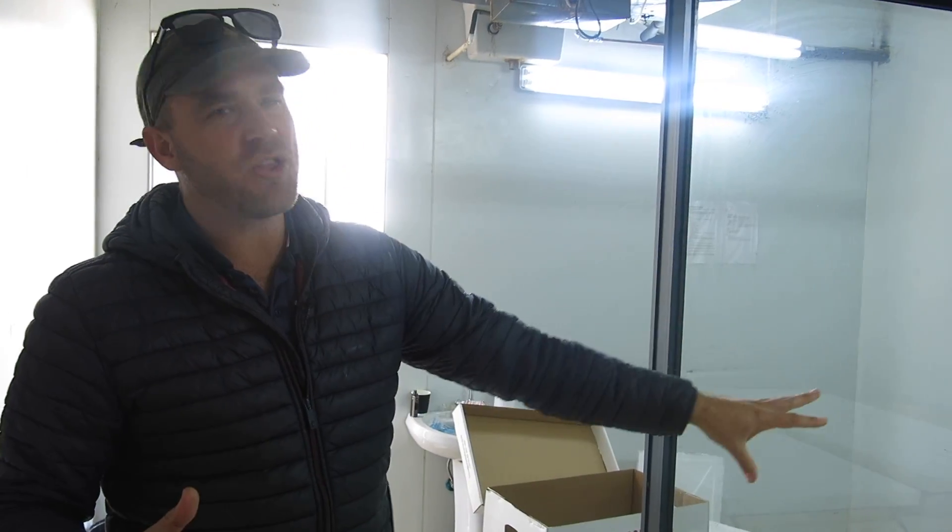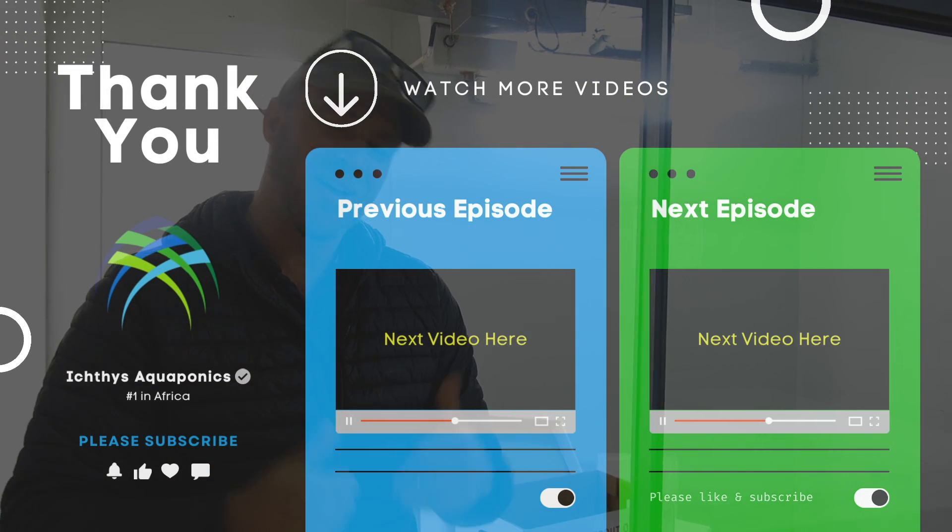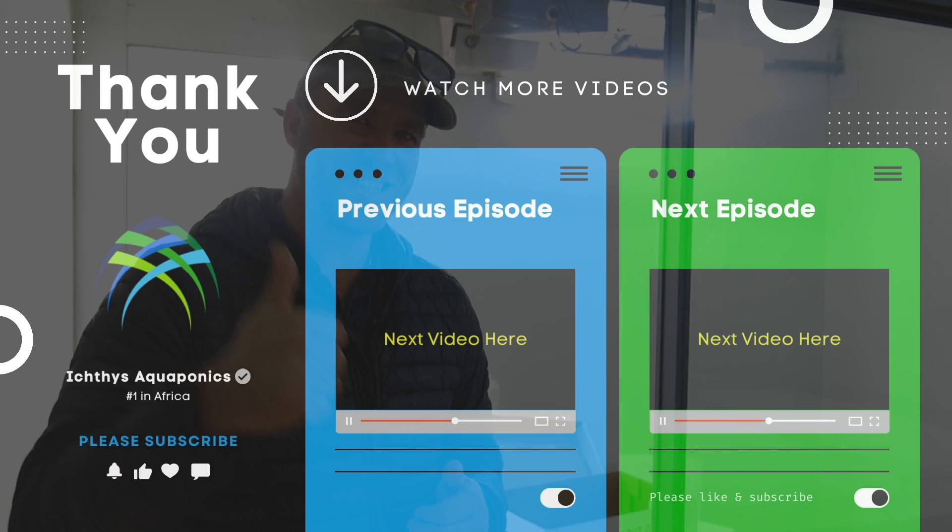Thanks for joining us. Over the next few episodes we're going to take you through all of the processes we do on a daily basis to hatch those eggs and what we do after that. Make sure to subscribe — it's good to be back. I'm Justin, have a good day.